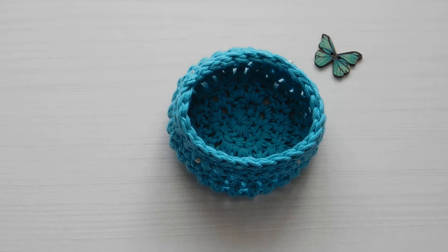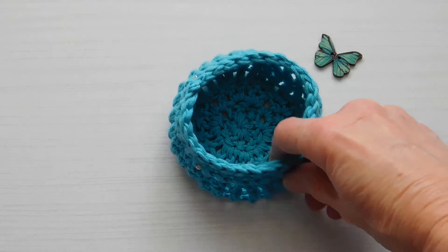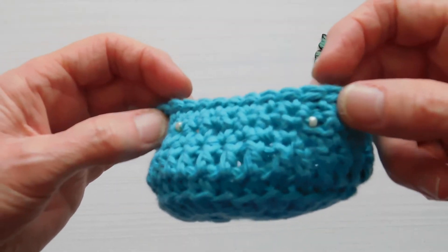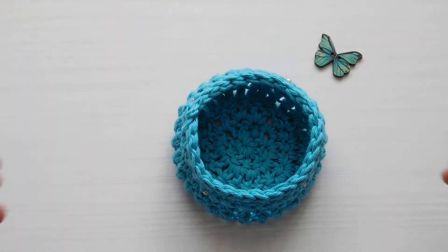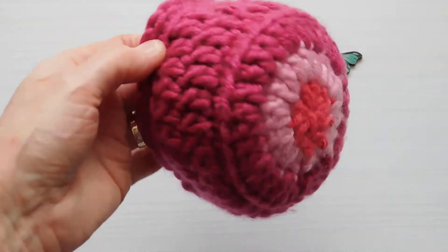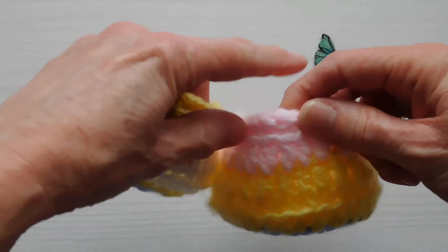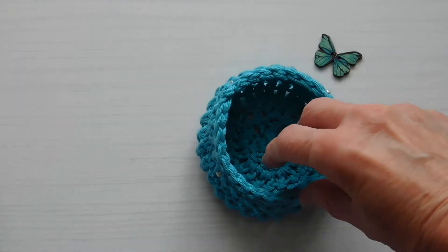Hello, welcome back to Catherine's Granny Squares. Today I'm going to show you how to make one of these little baskets. I'm back to making baskets and bags at the moment. Today I'm going to do a basket made with cotton yarn and I'm going to introduce some little beads. You can also make these baskets in other yarns such as chunky yarn and double knit yarn, but today we're going to focus on the cotton yarn.